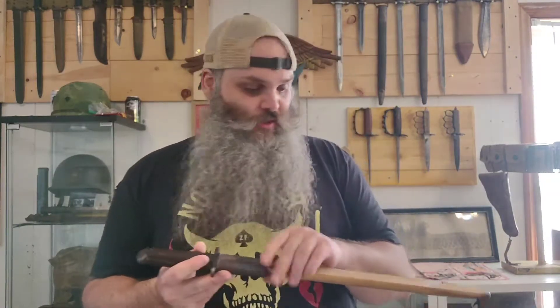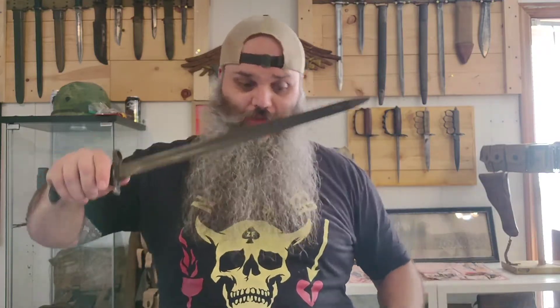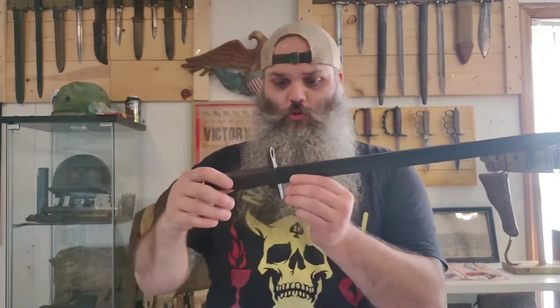Welcome back to the channel guys. Today we're going to take a look at the bayonet I just got. I've already shown you some of the M1905s that I have — those are the Springfield versions, the full 16-inch unblued and the cut down. This guy is the Rock Island Arsenal version of the M1905 bayonet from World War I.